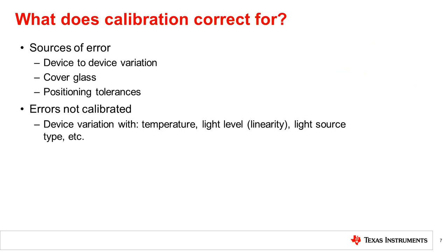There are a number of sources of error that calibration can correct for. First, the light source itself will have a device-to-device variation spec. On top of this, the system will add variation and attenuation, as mentioned, from the cover glass and other system components, as well as positioning tolerances. All of these effects can be calibrated out. However, it is important to know that other device variation previously mentioned will still be present. This includes device variation with respect to temperature, light level, and light source type. Thus, in high accuracy applications, it is still important to select a high performance sensor in addition to performing calibration.